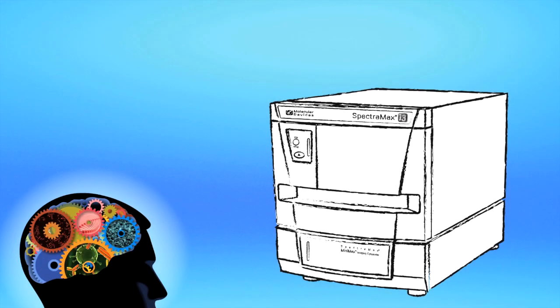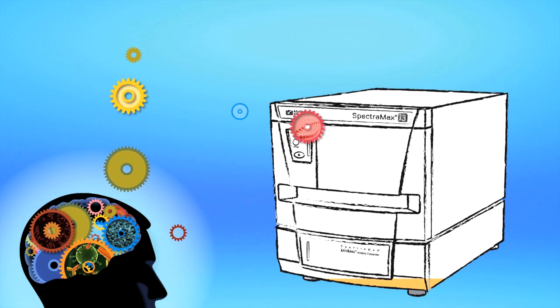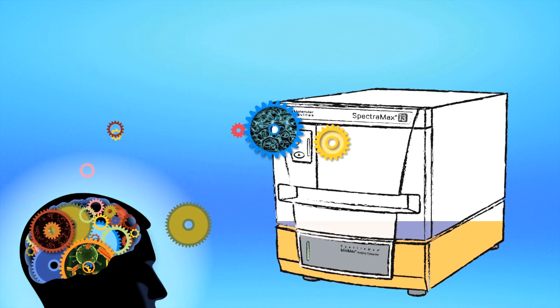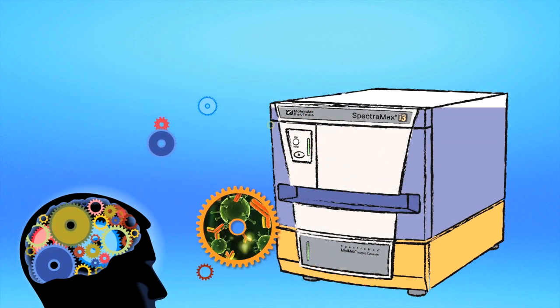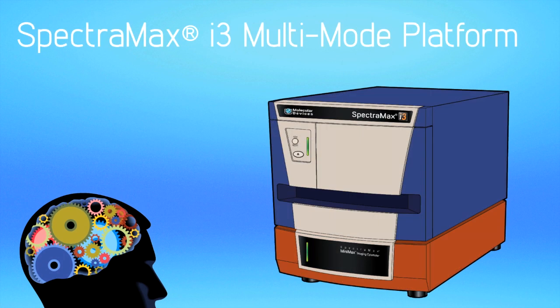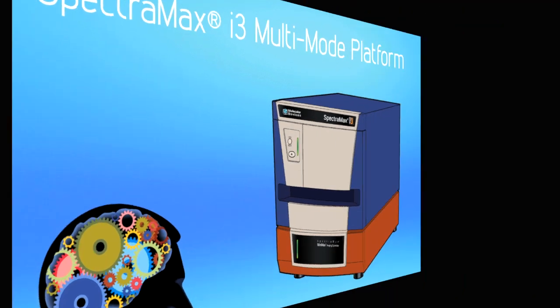Imagine a multi-mode detection platform that evolves over time and offers an unlimited breadth of application possibilities. Imagine no more. The SpectraMax i3 platform is here.